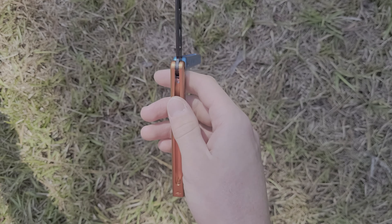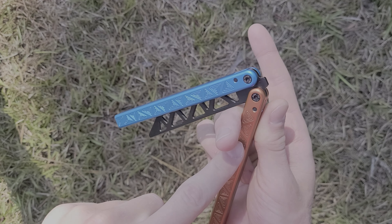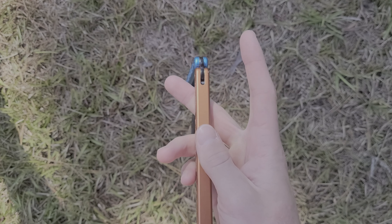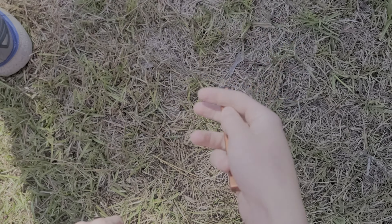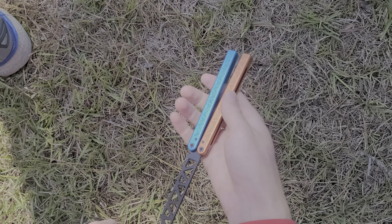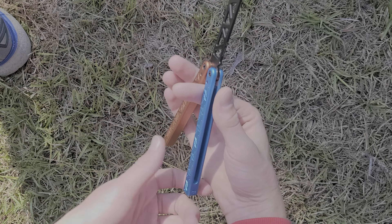Alright, so first off: grab onto the safe handle, swing on top of your hand, let it fall to the right side and onto your index finger. Now take your index finger out and grab the safe handle with your middle finger and your thumb, swing it around the other way to where your middle finger is in between the safe handle and the spine of the blade.